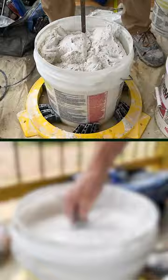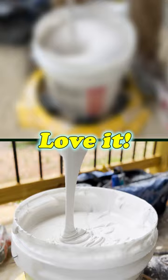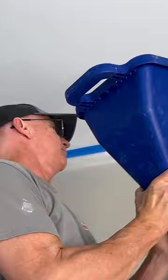Here we are mixing down the knockdown mud. I like to mix it down like a really delicious creamy ranch dressing. Mmm, ranch dressing. Love it. Here's our crazy blue hopper that we're gonna be using and there's our delicious knockdown mud.